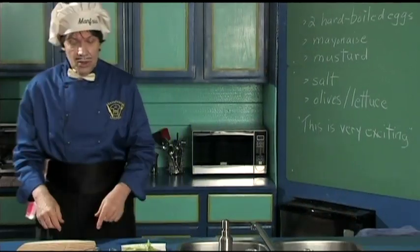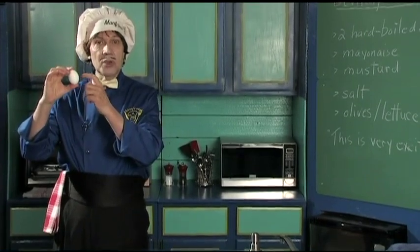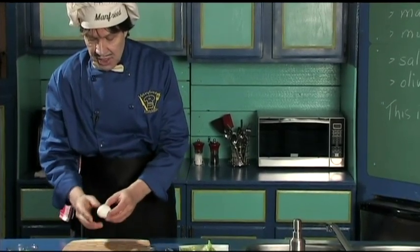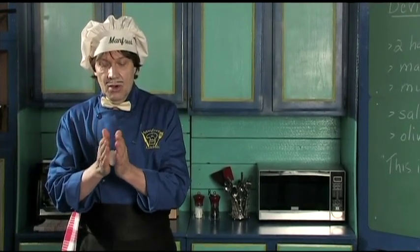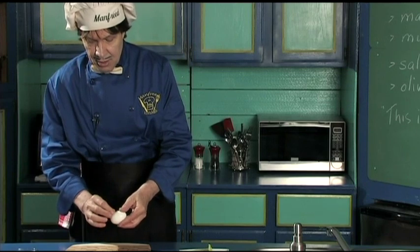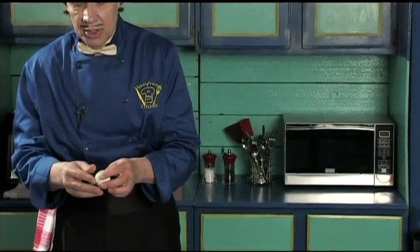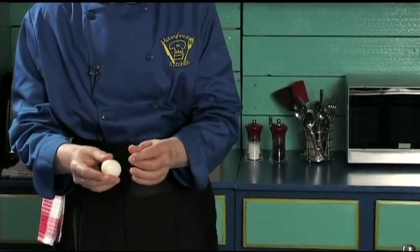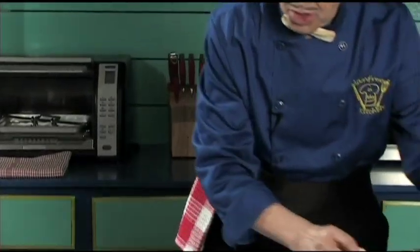The first thing we've got to do is get the shell off. This is an egg with the shell — it comes with the shell on it, it doesn't come with the shell off. So first, a little bit of cracking just like that. A little trick: roll it around between the palms. Then carefully take the shell off so you don't rip the egg. If you pull it hard, you're going to pull the egg apart and you're going to get a messed-up egg. Look at that — that's a perfect egg. Now rinse it off so there are no shell pieces on there.